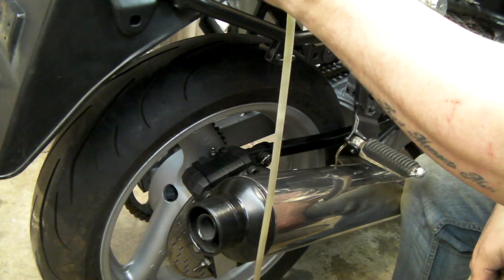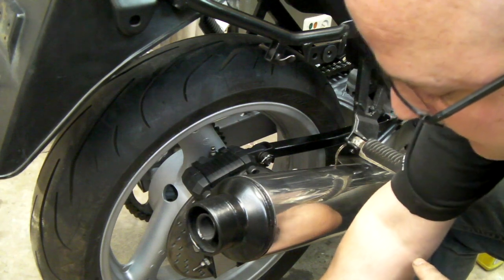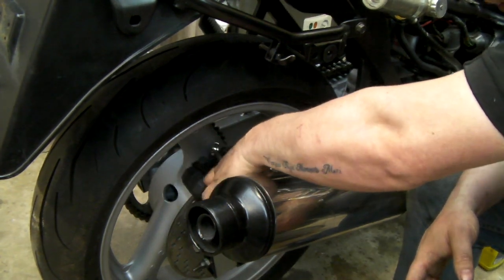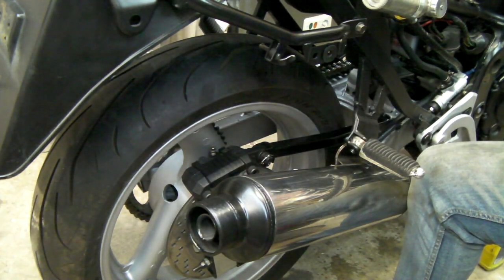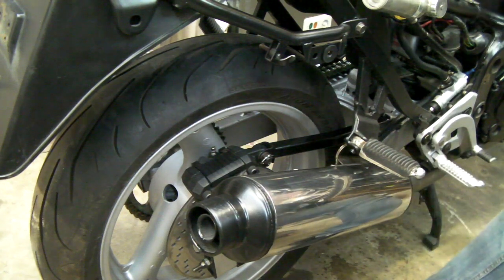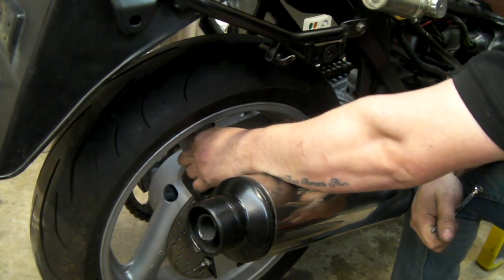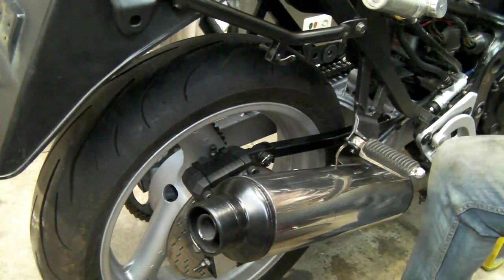Make sure the bleed nipple is nipped up tightly, then remove the hose by pinching right at the bleed nipple and pulling it up — because it's in fluid, let it go and drain off. Always stick the other end back in the jar because brake fluid gets everywhere. Make sure the bleed nipple is nipped up — do not over-tighten, you'll crush the end. Find the bleed nipple rubber cap and pop it back on to stop dirt, brake dust, and debris getting in.